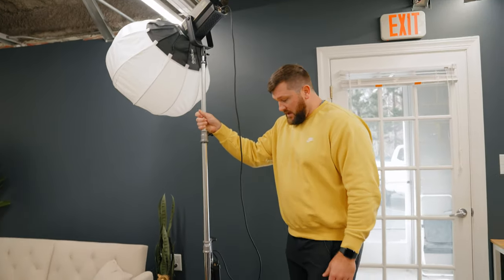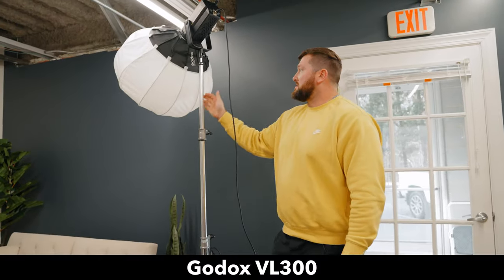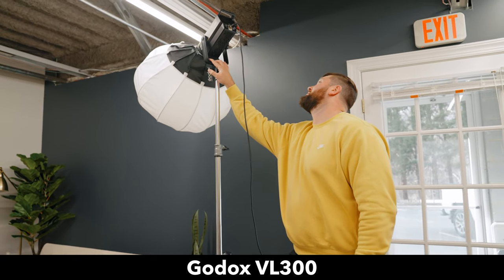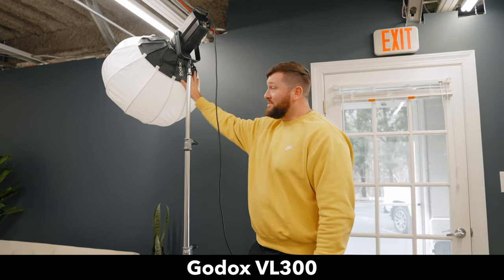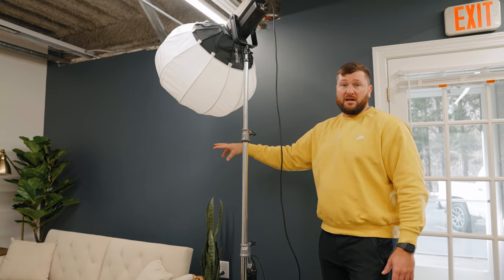Our equipment: the first thing we have is on this light stand — it has wheels, which makes it super simple to move around. This is going to be our background light. We have the Godox VL300 with the lantern china ball. This is going to put off a good amount of light and it's going to be really soft. It's also going to serve as a hair light and kind of a fill for her as well.